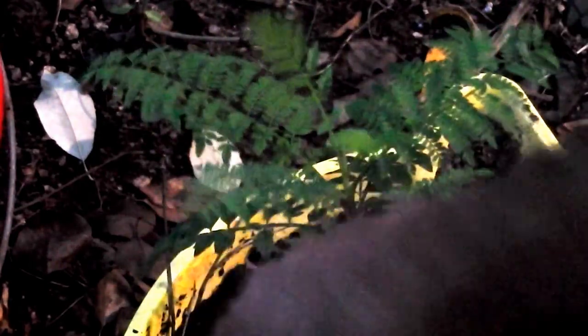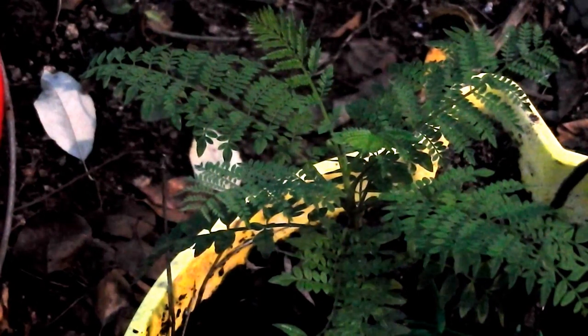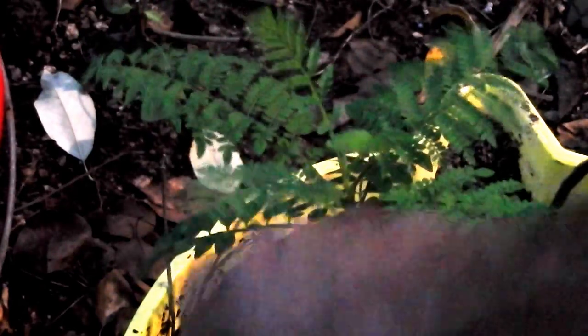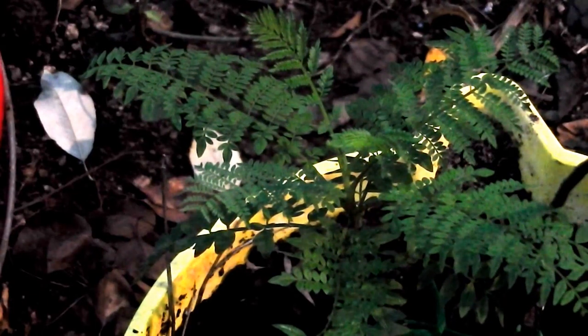I did have an advanced jacaranda once before — it was grown from a small one. I grew it very quickly in a garbage can: I drilled holes in the bottom, filled it with soil, and planted it. It grew to an enormous height in the garbage can, and then we put it in the ground. It was doing really well except privets sort of invaded and took over, and it all got out of hand. So I lost that jacaranda.